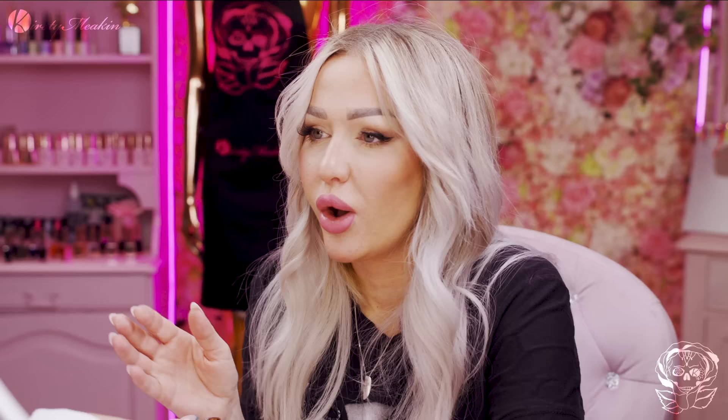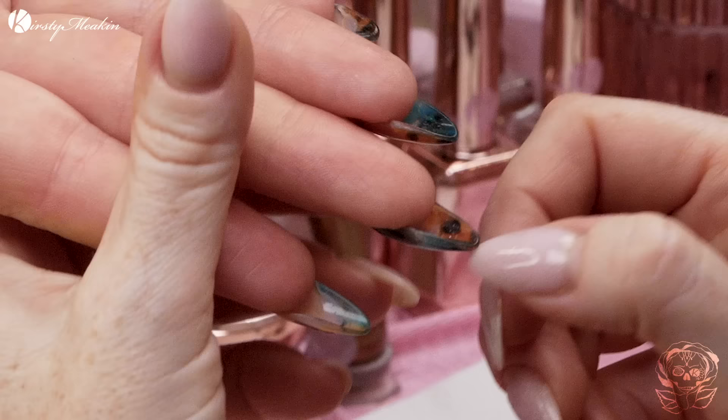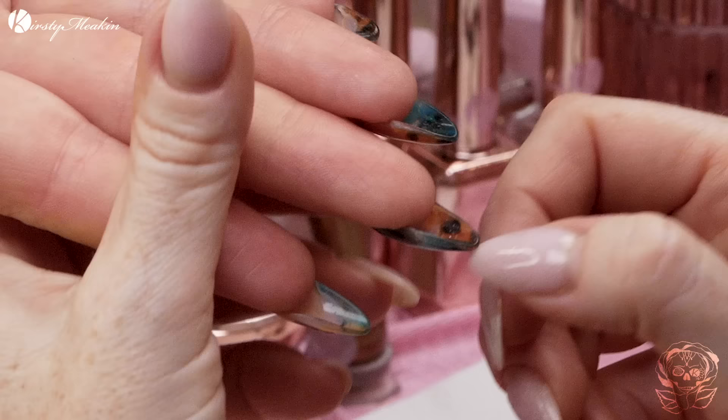This is what Kerry has had on previously. Four weeks ago. So we've got four weeks growth. We've got a little bit of tint on this one. You do lash tint and all that shebang as well. But today we're gonna completely change the design. But first of all, we need to rebalance these because if we look underneath, you can see the growth underneath as well.